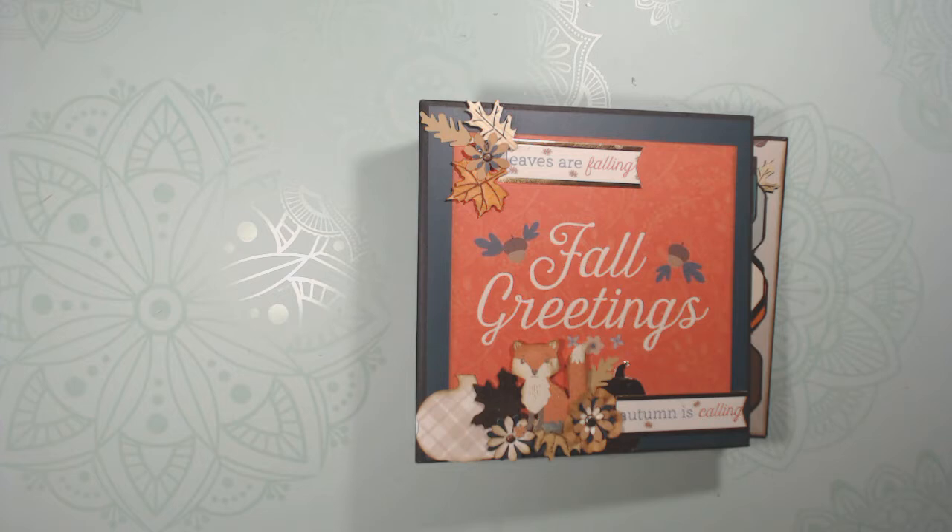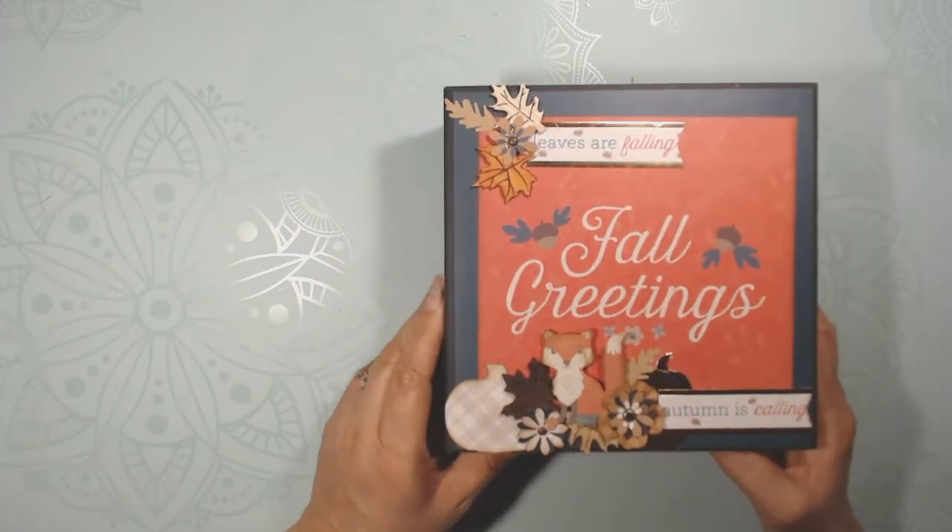Hey everybody, this is Debbie from Project 39. Thank you for joining me again. I want to do a quick walkthrough of a mini album called Fall Greetings.